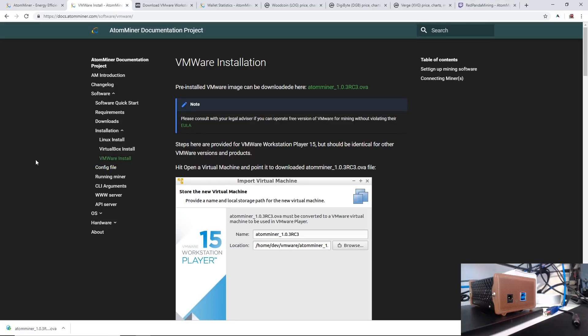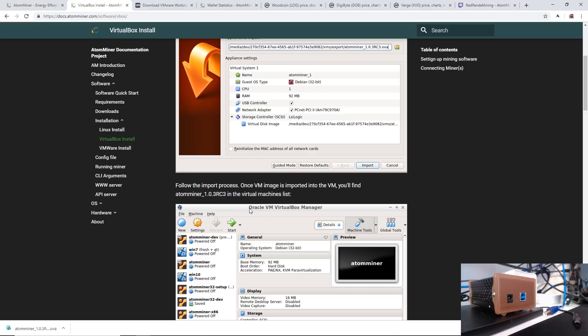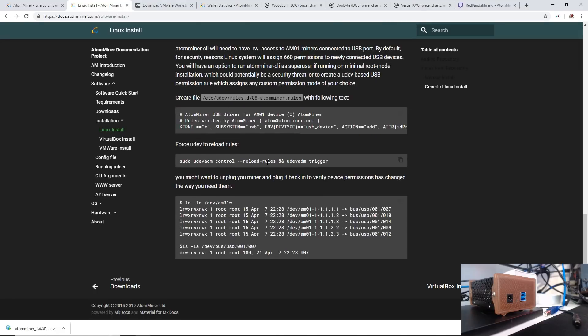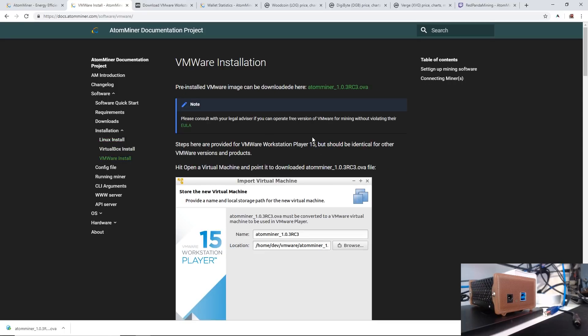For the software installation, we are going to do the VMware installation on my Windows machine. There's also a VirtualBox installation using the Oracle VirtualBox Manager for virtual machines, and there's a Linux install as well. For those of you more comfortable with Linux, you can do it that way. But I'm going to be doing the Windows installation with VMware software.